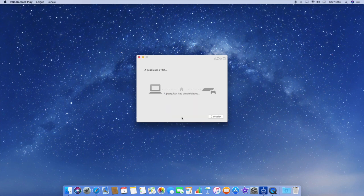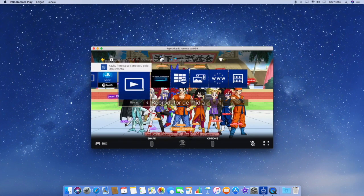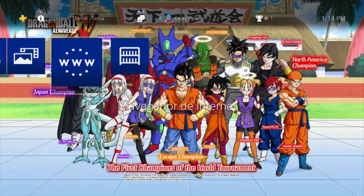The last thing you gotta do when you're done with all of that is press Start — mine says Start in Portuguese because I speak Portuguese. When you press Start, it should be all done.